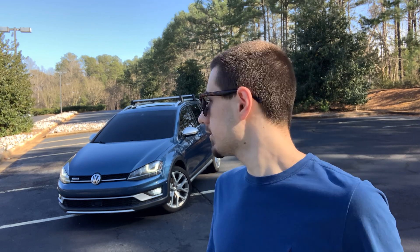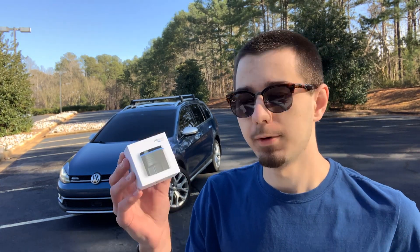Hi everybody, I'm Andrew, and welcome back to my 2017 Volkswagen Alltrack. You might notice that I'm wearing short sleeves today because the high in February is 57 degrees, and it's also supposed to snow this weekend. If that doesn't describe North Carolina weather, I don't know what does. But anyway, this is a car channel, and that's not what today's video is about.